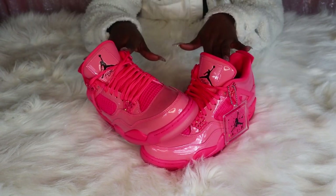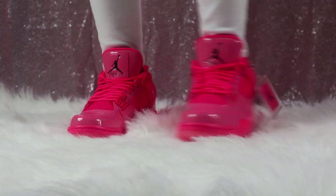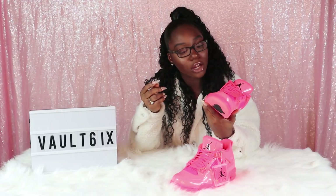Once again this is a size 8 women, which is like a six and a half youth. The Jordan 4s — overall these shoes are fire to me. I will put this in my vault. Comment below and tell me if you guys will put this in your vault or if this is a cop or a skip for you.